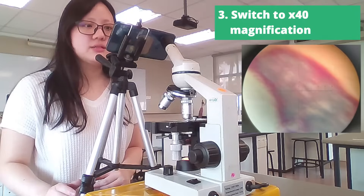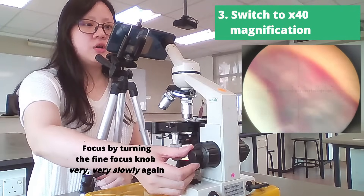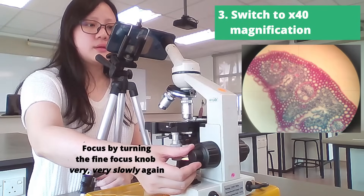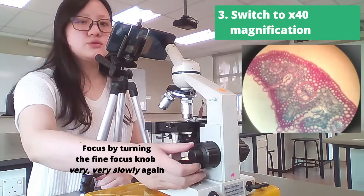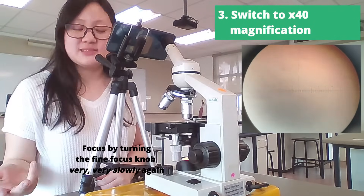Usually it's not completely in focus, but it's almost. So again, we're going to touch the fine focus knob and very slowly rotate it towards you or away from you until it focuses. I emphasize very slowly, because if you rotate too much, it's going to be completely out of focus and it's very hard to find the specimen again.